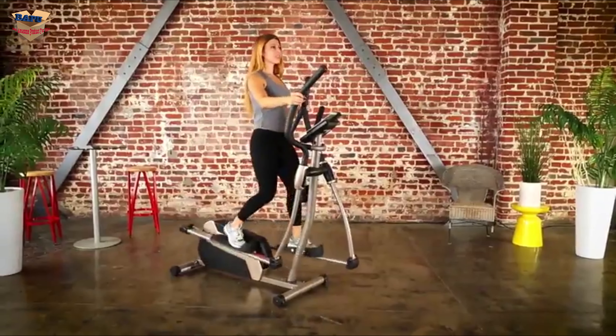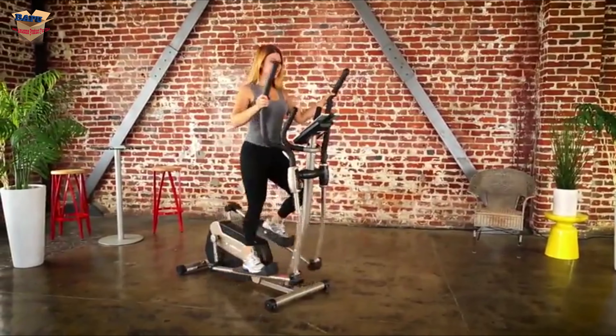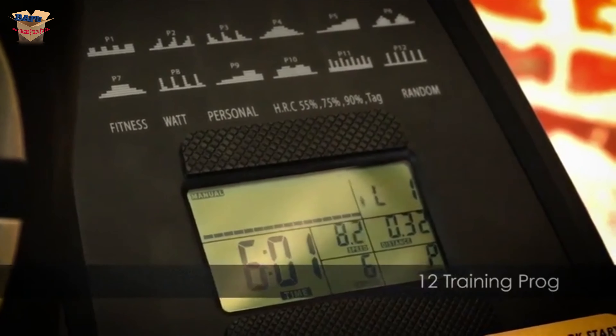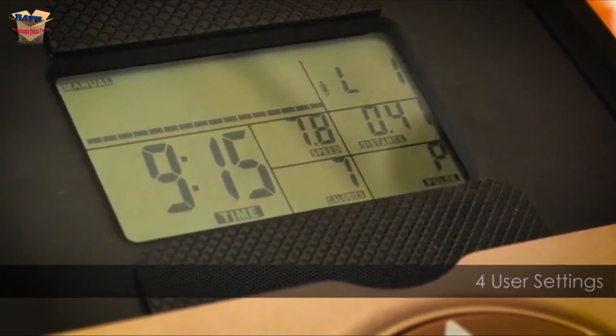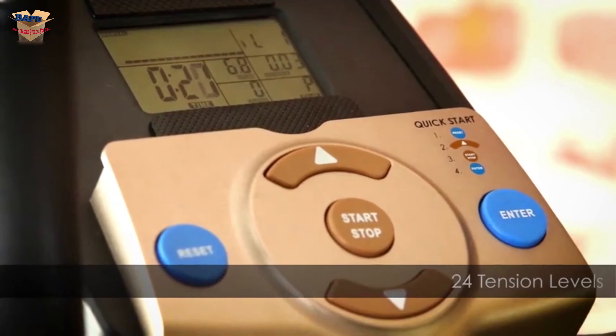This reduces the overall length and size of the elliptical, making it a perfect choice where space is a concern. With its smart computer console, you can select from 12 different training programs and 7 training modes. The computer also allows you to determine just how challenging you want your workout to be by selecting from the 24-level magnetic tension system.